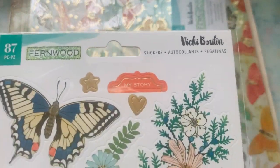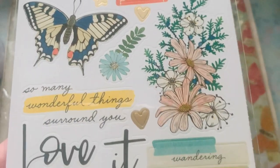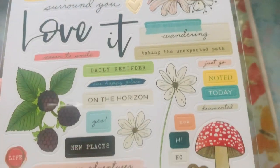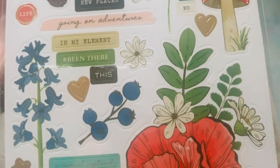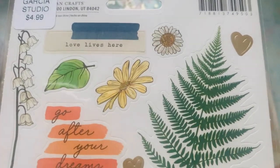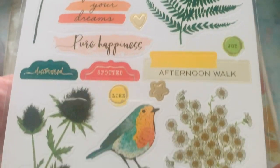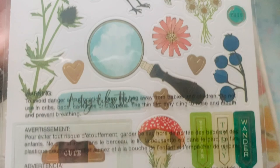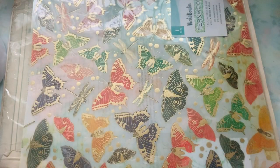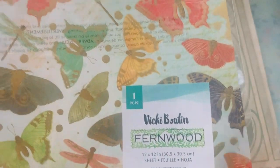This is also the Fernwood — these are the stickers. For these, I like to make ephemera. I just put them on cardstock and fussy cut around them. Look at how cute these are! I'm not a mixed media person — I love it, I just don't know how to do it. But this collection by Vicky is killing me, it is absolutely adorable. He has the whole collection there with a bunch of stuff, and I only hand selected what I wanted.